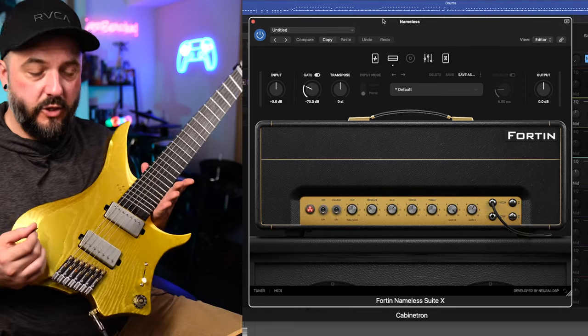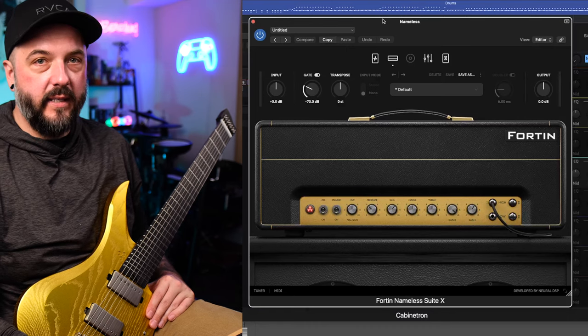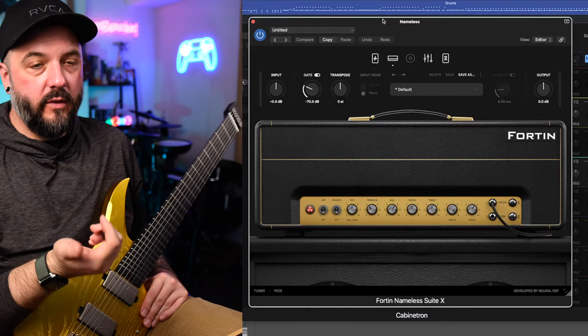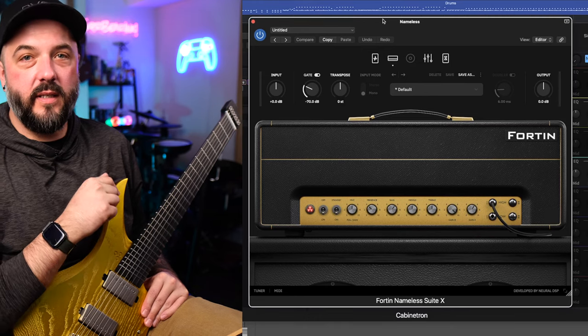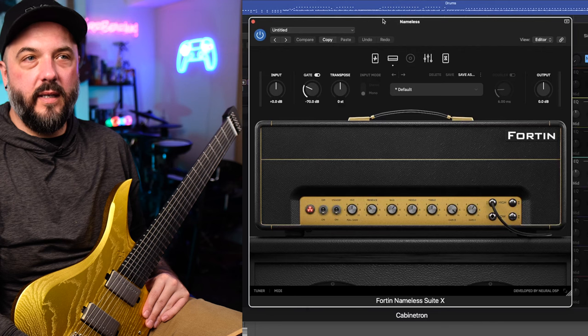Obviously we're using the GOC Guitars Illumina MTLX. It is tuned to drop A — A-E-A-D-G-B-E — going straight into my Audient ID14 Mark II interface. It's a very basic interface, but it sounds fantastic and the instrument input on it is great. It has a very low noise floor and I don't have to crank any extra gain in or out of it, which is really convenient.